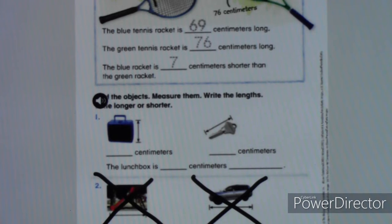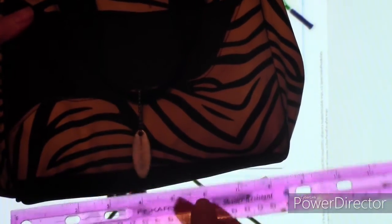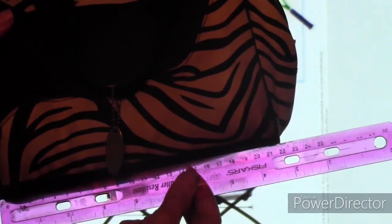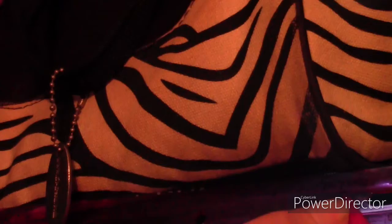Did you get a chance to measure your lunchbox and key and get your numbers filled in? Now it's time to help me measure mine — we'll see if mine's bigger or smaller than yours. I have my zebra stripe lunchbox here. I'm going to measure using the centimeter side of my ruler, starting at zero and measuring all the way to the edge. My lunchbox ends at right about 21.